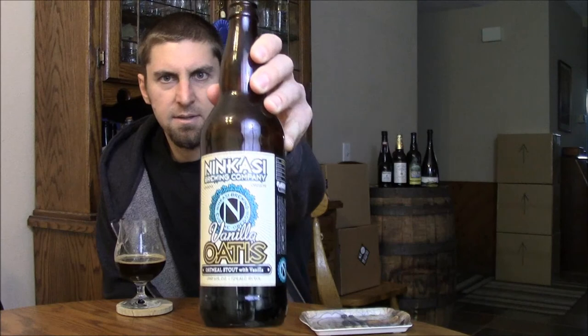So yeah, pretty solid beer from Ninkasi. I'm going to give it above average marks — I think it's definitely above average stuff and I recommend checking it out. It's pretty reasonably priced for a bomber. That's going to wrap this one up. Until next time, please comment and subscribe. Cheers.